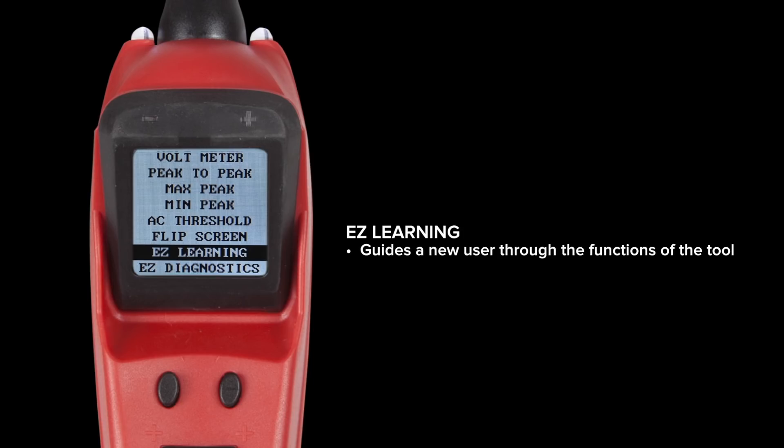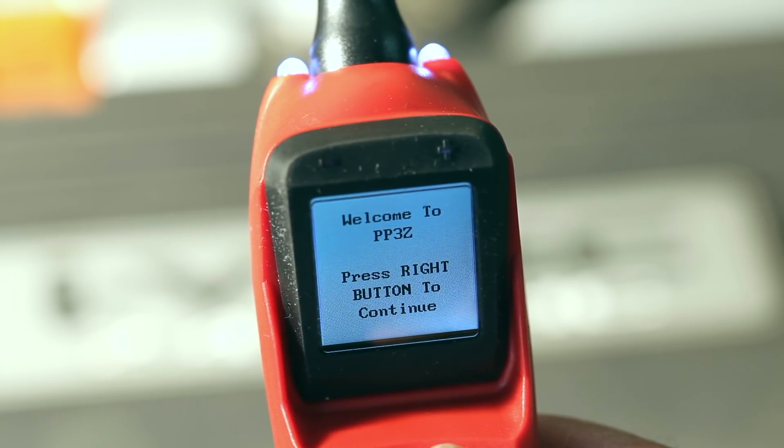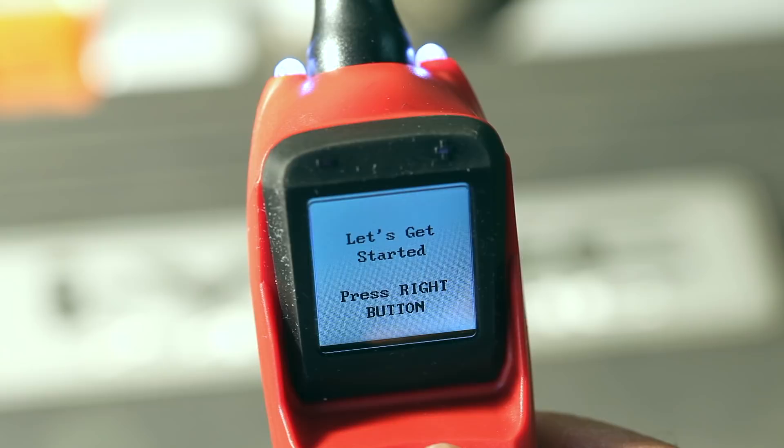We've added two new menu options. The first is called EZ Learning. This guides a new user through the functions in the tool, teaching them how to use it to get the most out of testing and diagnosing circuits.